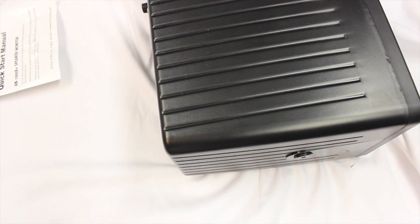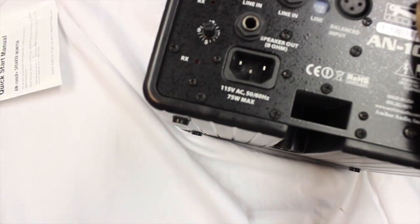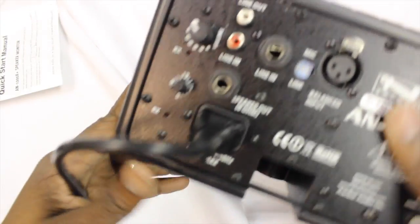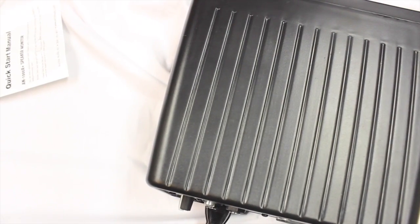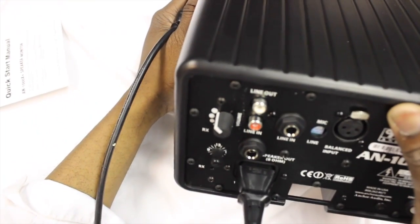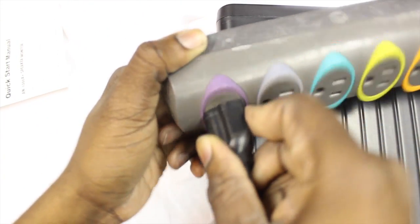So to set up this speaker, all you simply do is plug the power supply into the back. Make sure it's plugged in tightly, then you plug it into the power supply outlet.